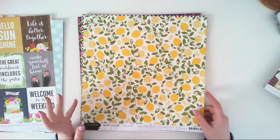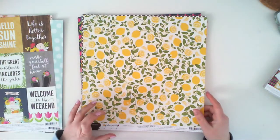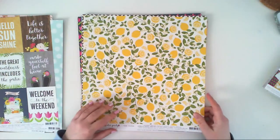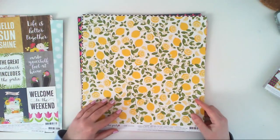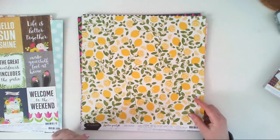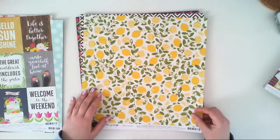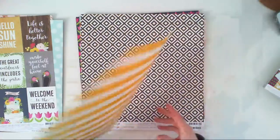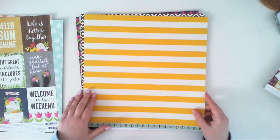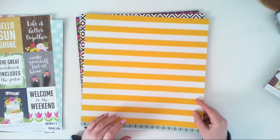So lemons will be a trend for the summer — no more pineapples, no more watermelons, lemons rule! The second side is so pretty, just white and yellow stripes, and I really love this color.